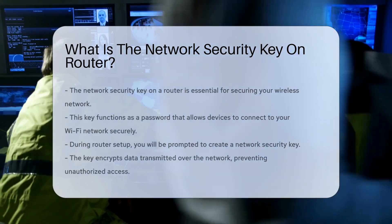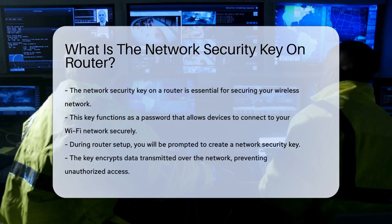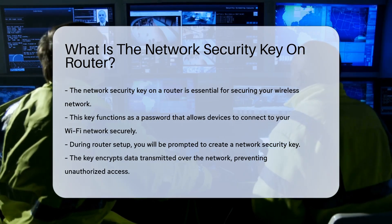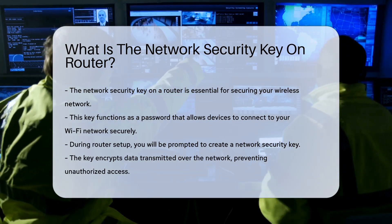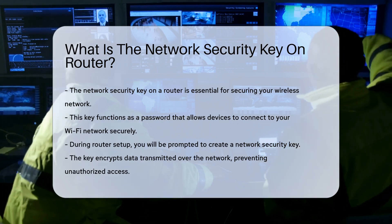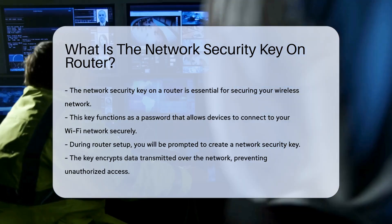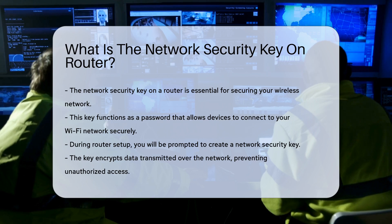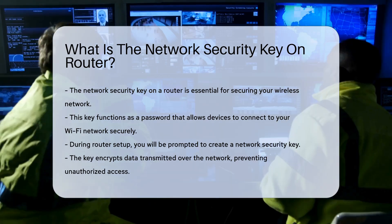The network security key on a router is a critical component for ensuring the security of your wireless network. This key is essentially a password that allows devices to connect to your Wi-Fi network securely. When you set up a router, you will be prompted to create a network security key. This key is used to encrypt the data transmitted over your network, preventing unauthorized access.